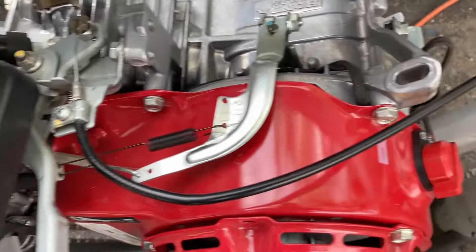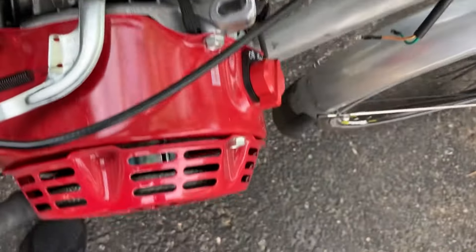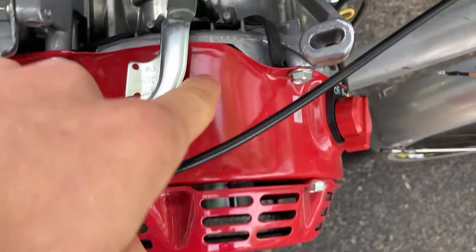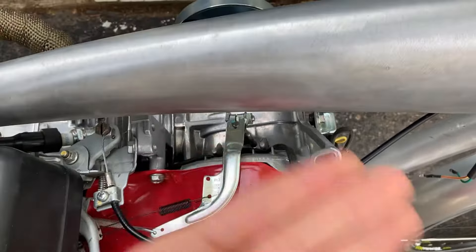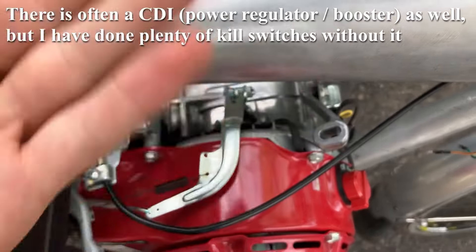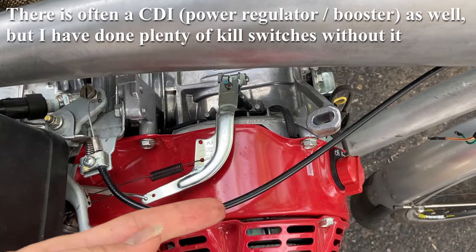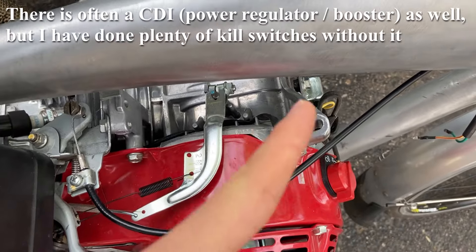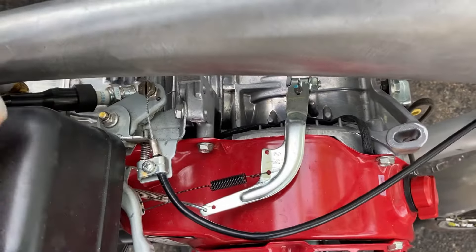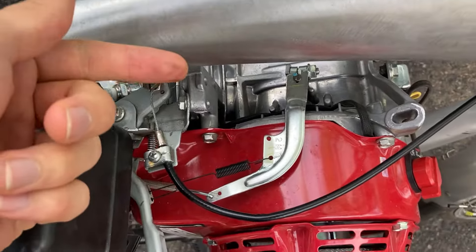That power comes from the magneto, which is probably right in here behind this red plate. It's basically magnets that spin around and pass through wires to generate electricity like a generator. Every time that magnet spins around the wire really fast, it generates a little burst of power that makes the spark go at the right timing to push the piston down.